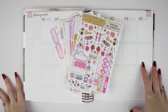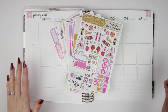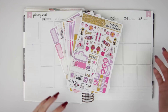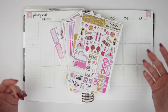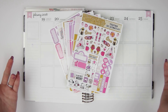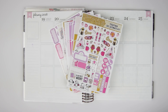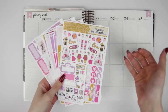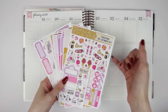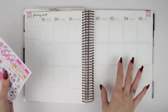Hey everyone, welcome back to another Monday Plan With Me. I am planning for the week of February 19th through the 25th. I'm using my last Valentine's Day kit this week, which I'm a little bit happy about but also kind of sad about because I only used three this year. I love Valentine's Day. This is the Scribble Prints Co. Ultimate kit — the Together kit. I absolutely love this art and I love the colors, so I'm really excited to use it for this week.